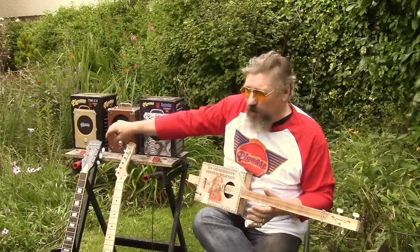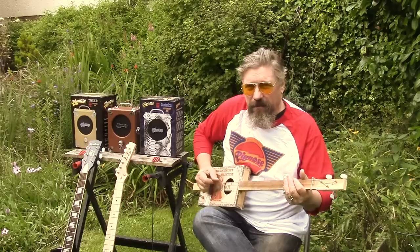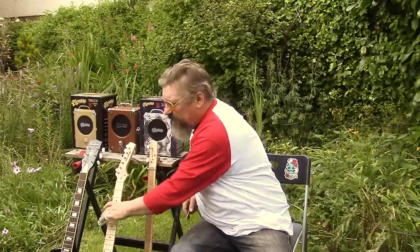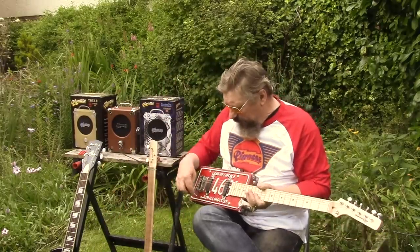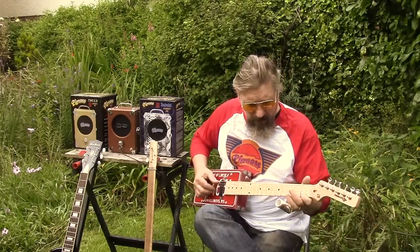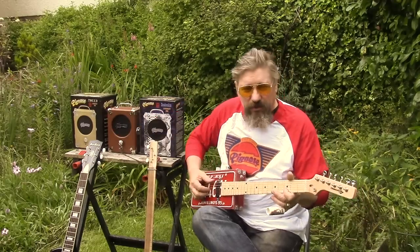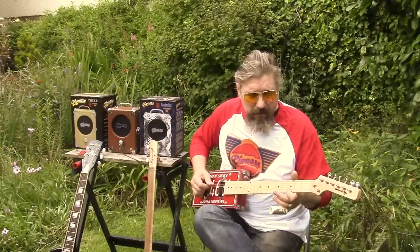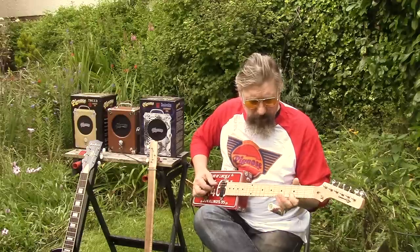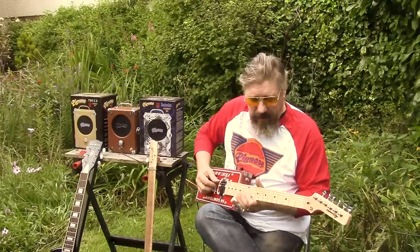Okie doke, that's on full and we've wound it off a bit. It's not feeding back. I'll plug it into a different guitar — we'll try a six-string, and this is with single coil pickups. Wind it up a bit. This is the treble. Now the neck pickup.